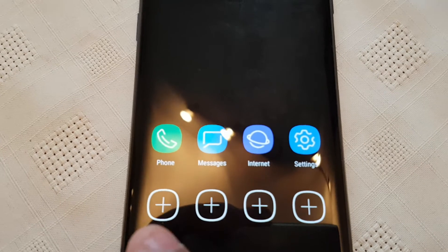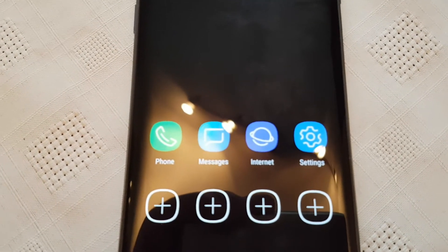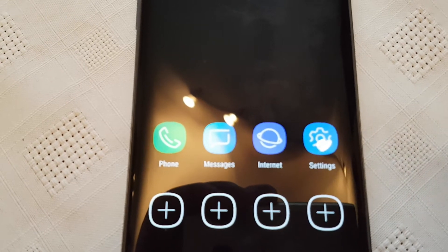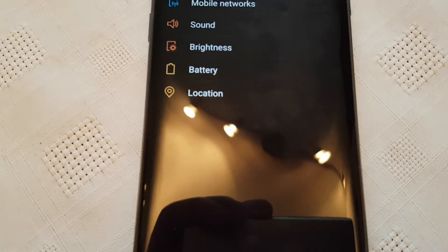So like I said, it's going to limit the device as to what you can do. So you can still make phone calls, messages, browse the internet, and you still have access to your settings.